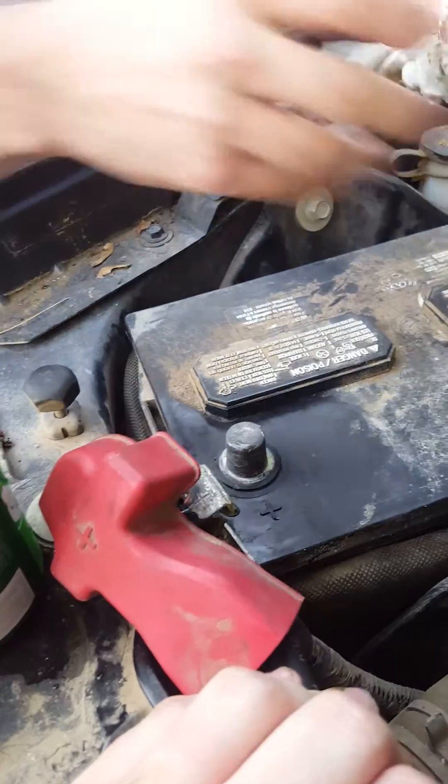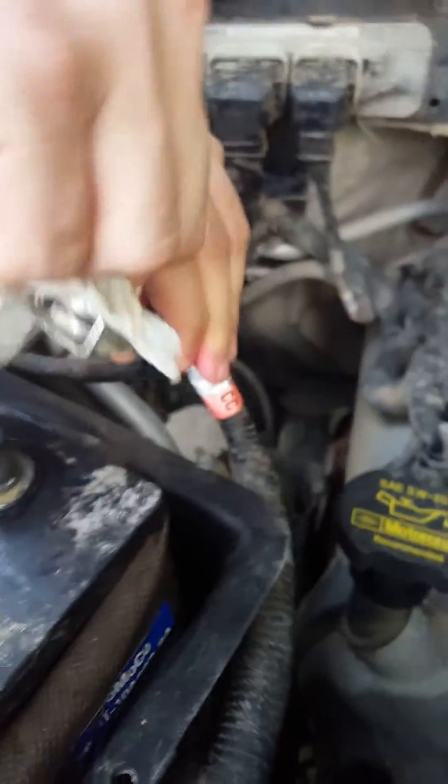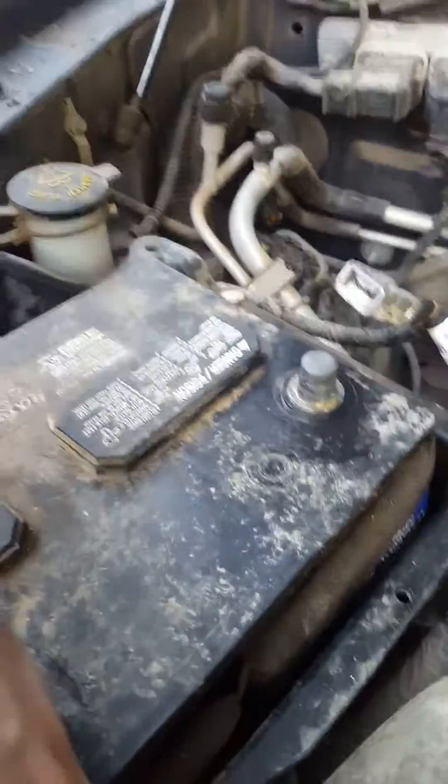Finally we get the other terminal — there we go. This terminal looks pretty good actually, and it was also a very tight fit, so that should be all right. There we go — cleared up a ton of corrosion here, and we'll give this one a test.